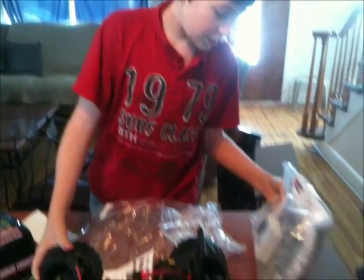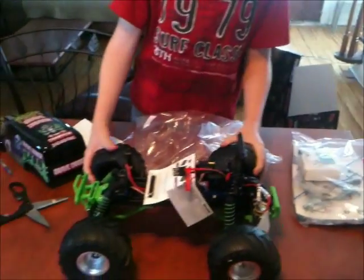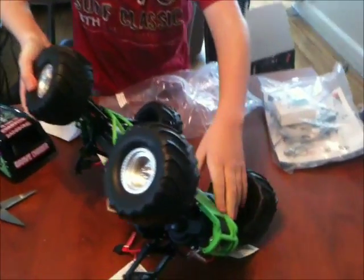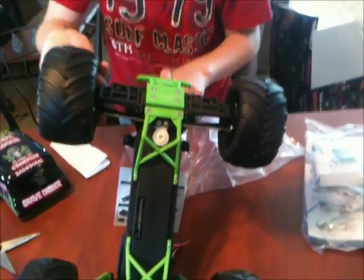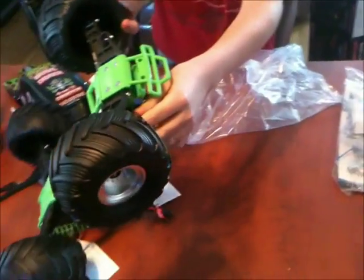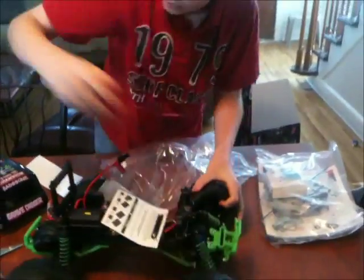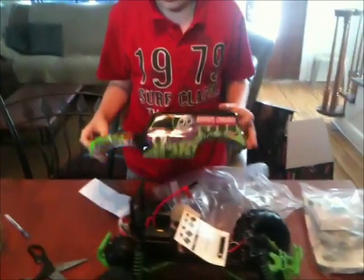I don't think this came with a wheelie bar. It looks pretty decent. You've got the green bumper right here, and then we've got some green shocks right here, and your normal Grave Digger kit.